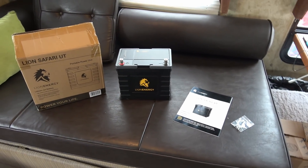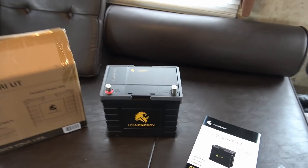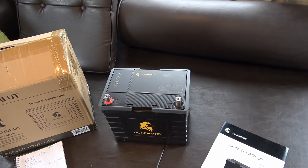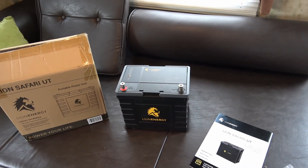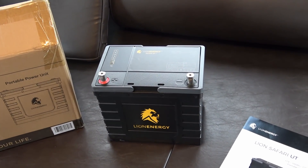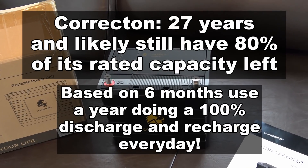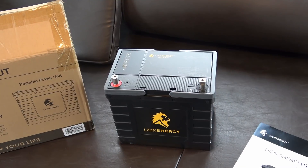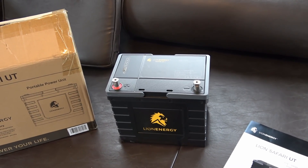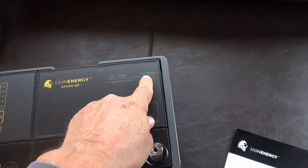So I'm replacing the four golf cart batteries with three of the Lion Energy batteries. The big feature that really got me excited was number one: they have a lifetime warranty. Supposedly this battery can last over 3,500 cycles. The guy was telling me if you use your battery about six months of the year when boondocking, that would last 26 years. They do state a lifetime warranty on their website. They're not cheap — currently listed at $999 each, and that's a 100 amp-hour battery at 12 volts, so you get 1,200 watt-hours.